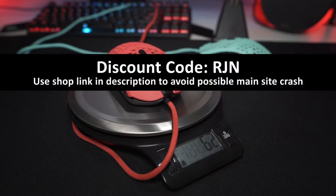You can get a discount by using my code RJN. You get the discount and it helps support the channel — it's win-win. So many thanks as always. Good luck. Okay, now the review.